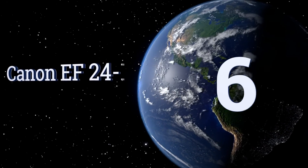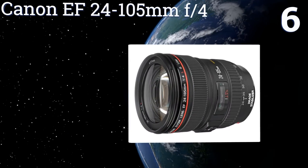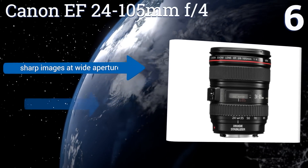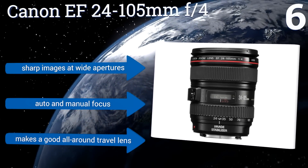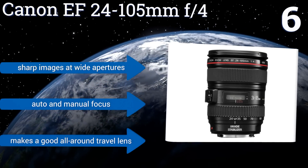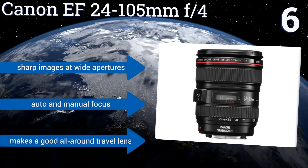Moving up our list to number six: with its super UD glass element, the Canon EF 24-105mm f/4 offers a low refractive index with low dispersion for optimal color reproduction with minimal chromatic aberrations. It's a durable lens that's both moisture and dust resistant. It produces sharp images at wide apertures and comes with both automatic and manual focus. It makes a good all-around travel lens.